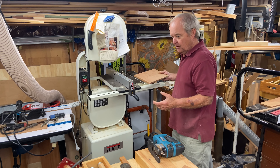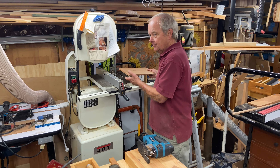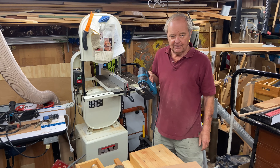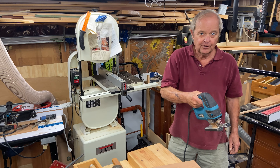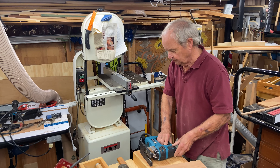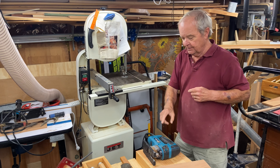However, with the bandsaw I have to bring the workpiece to the saw, so if the workpiece is very large or very heavy, I might not be able to bring it to the bandsaw. The jigsaw, on the other hand, I can take to the workpiece regardless of where it is — that's a big difference.